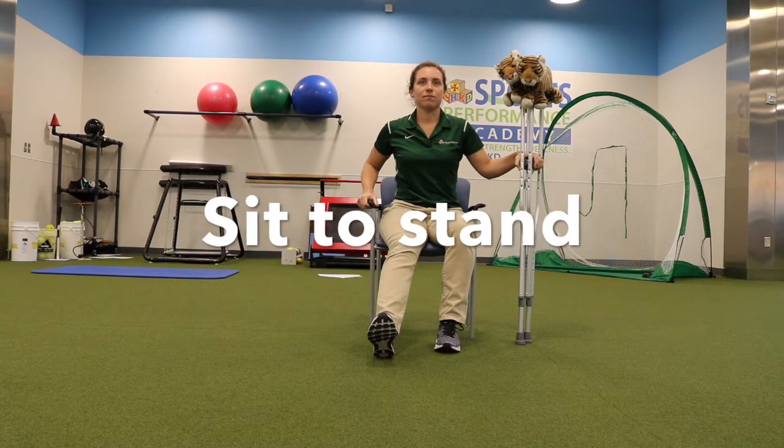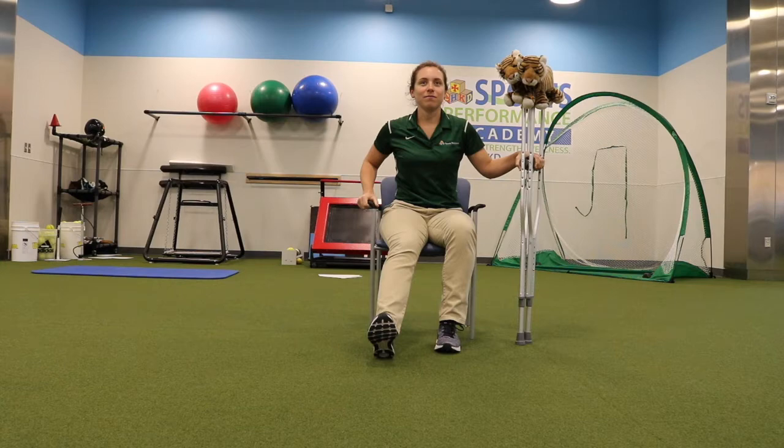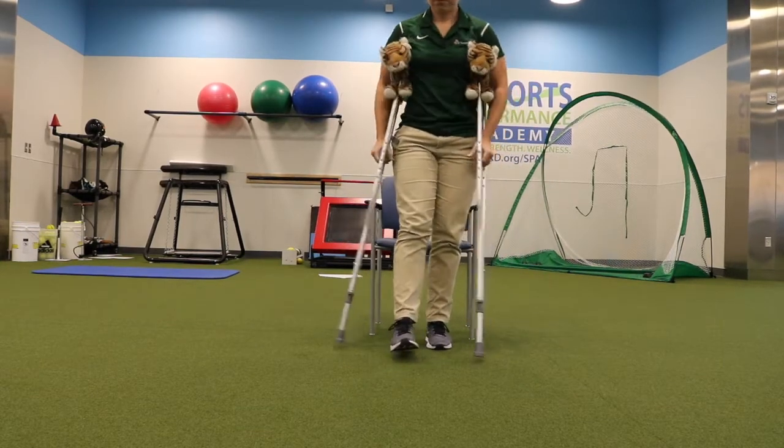Now, to go from sitting to standing, put both crutches in your hand opposite of your surgical side and the other arm on the armrest of the chair. Lean forward and push through your strong leg and both arms to get into a standing position.